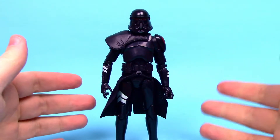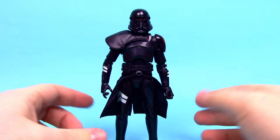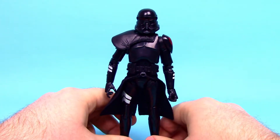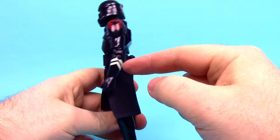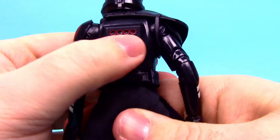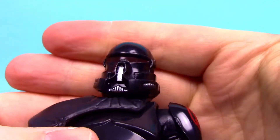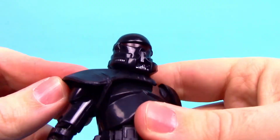Next up we've got the Purge Trooper. Purge Troopers are specialized Imperial soldiers trained to help the Inquisitors hunt down the Jedi — a little stronger than normal Stormtroopers. He's in all-black armor with the Imperial logo on the shoulder, white chevrons on the forearms and thigh, red details on the back, a modified advanced Stormtrooper-style helmet, and an all-black pauldron.